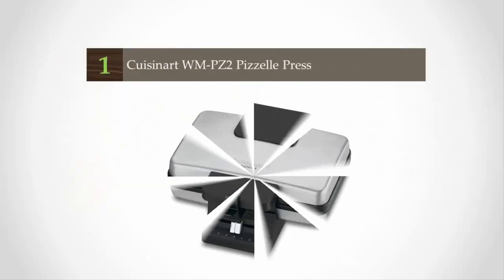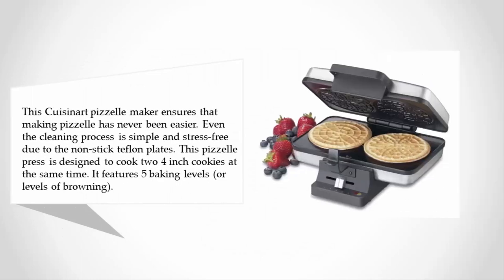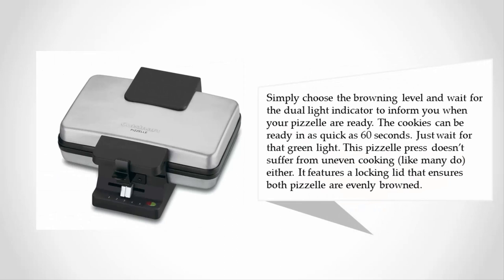Coming in at number one, this Cuisinart pizza maker ensures that making pizza has never been easier. Even the cleaning process is simple and stress-free due to the nonstick Teflon plates. This pizza press is designed to cook two four-inch pizzas at the same time. It features five baking levels or levels of browning — simply choose the browning level and wait for the dual light indicator to inform you when your pizzas are ready.